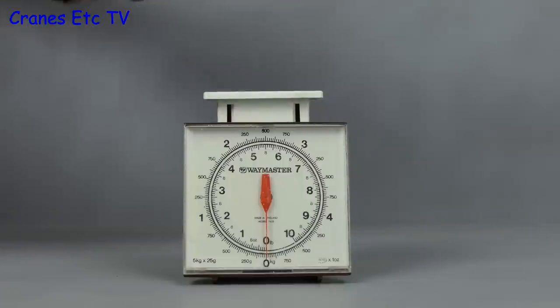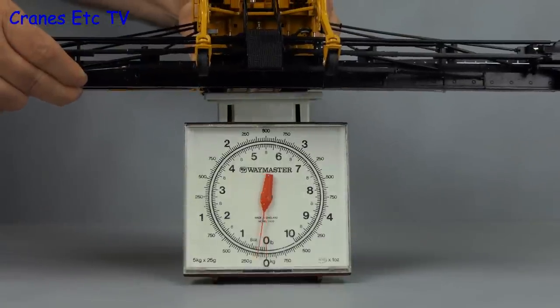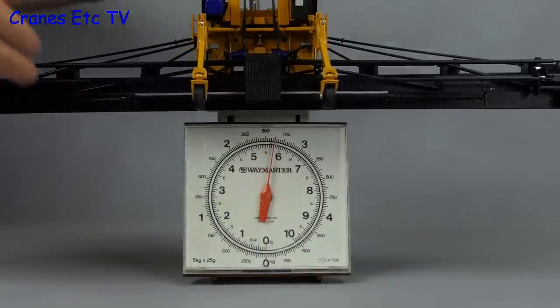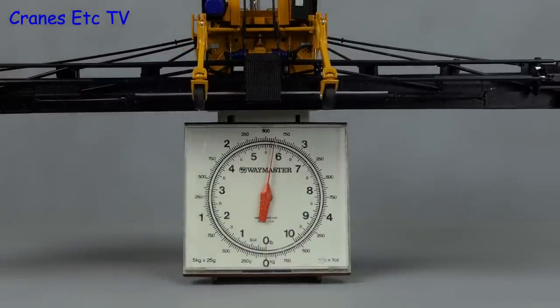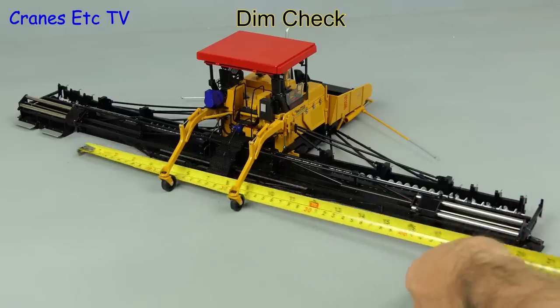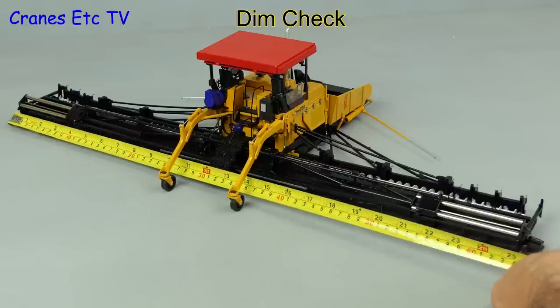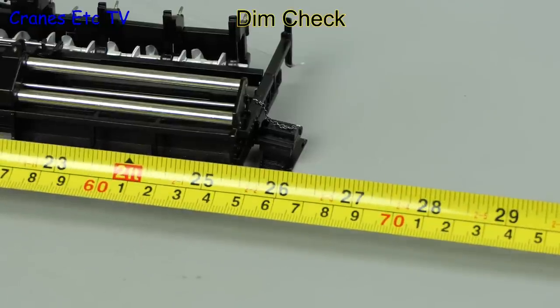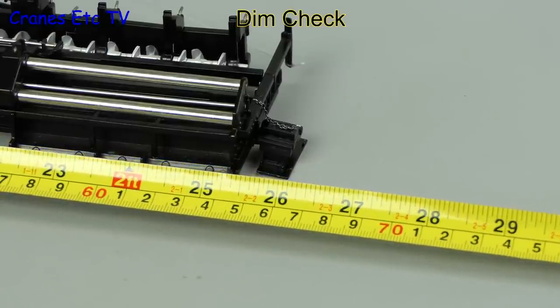The box said the model weighed over seven kilograms, but the giant hand crane suggested something lighter than that. On the Cranes Etc weighbridge, it comes in at about 2.6 kilograms. This is a 1 to 32 scale model, and from end to end it measures about 26 inches or 66 centimetres.